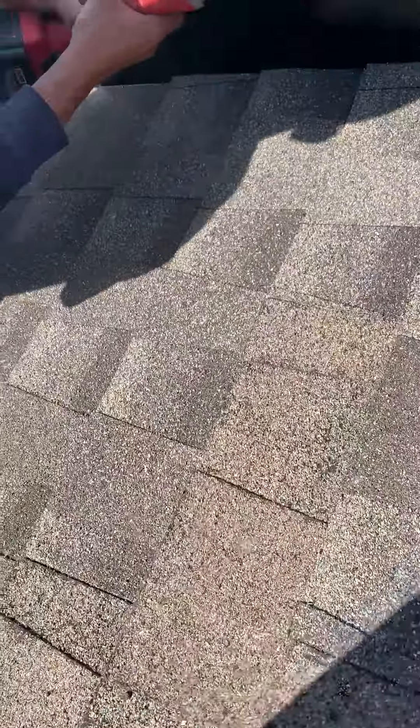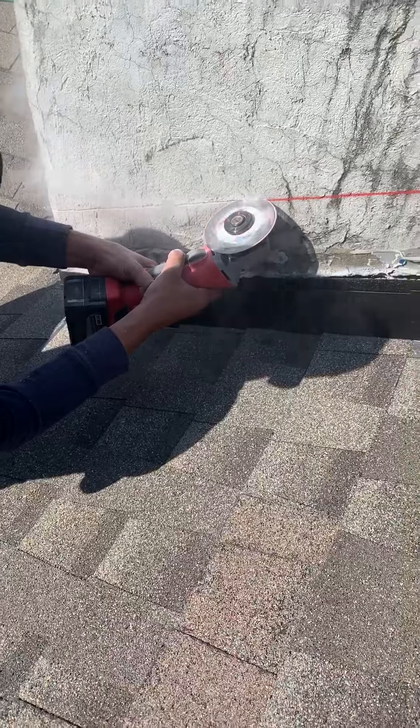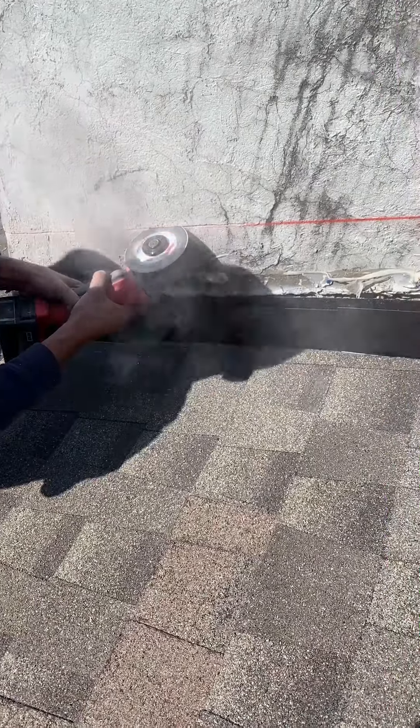Will Kemp here on a roof, going to show you guys how to do chimney flashing and how we do it at Lightspeed Construction. This method is cutting into the chimney — nine times out of ten this is the best method.